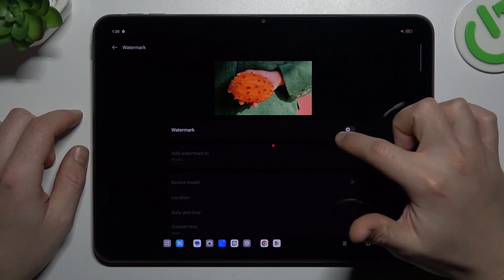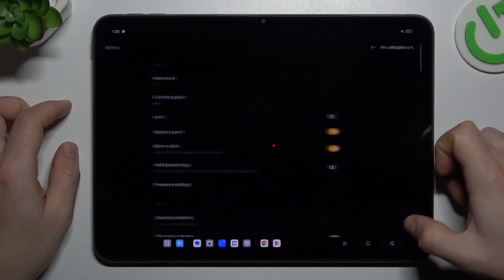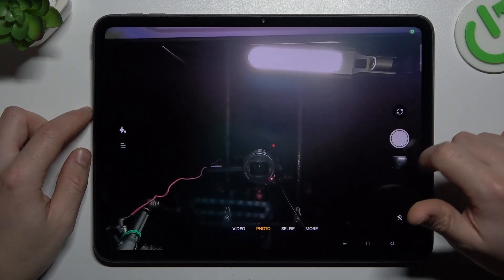In Settings, tap on the watermark option and you can switch it on or off using the toggle button. Then go back to the camera and take your photo with or without the watermark.